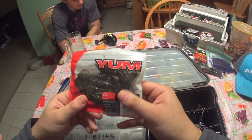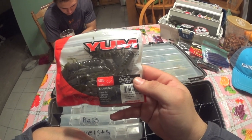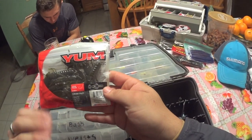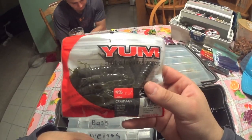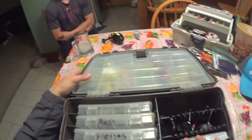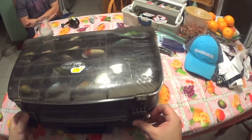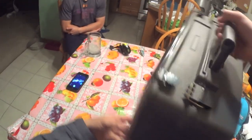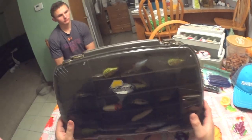Last but not least, I've got my crawl poppies. You can Texas rig them, throw them on a jig, Carolina rig, drop shot, jig head — whatever you want. These are just your regular pumpkin color, a really natural presentation. Plastics you can use all around. That's my basic tackle box setup — all my essential baits. Over the years you experiment and see what works and what doesn't, and this is what I run with all summer long. If you enjoyed this video, please leave a like and make sure to subscribe to my channel.